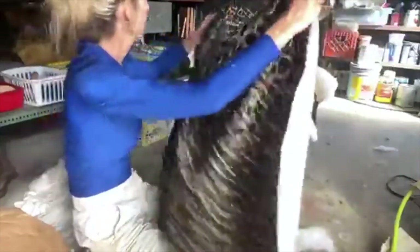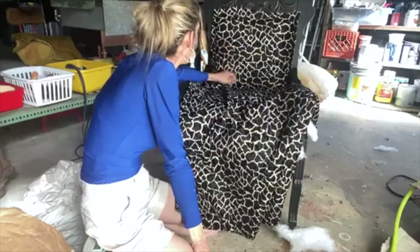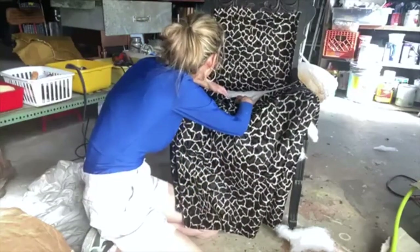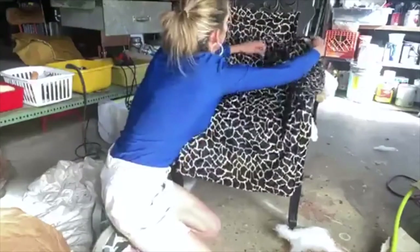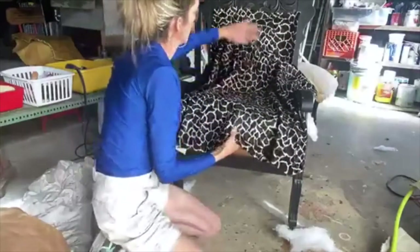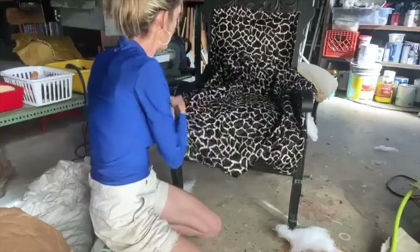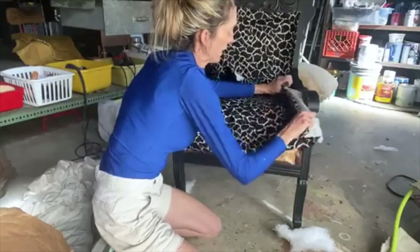So now this is the part that gets people nervous — it gets me nervous too — when you have to start making cuts in your fabric. First thing I want to do is make sure that I've got this pattern matching. I try to find one piece in here that I can focus on and make sure it's going in the same direction on this piece. You want your fabric to continue up consistently with this. So you're going to lay your fabric down and start — here is where you're going to make a cut.